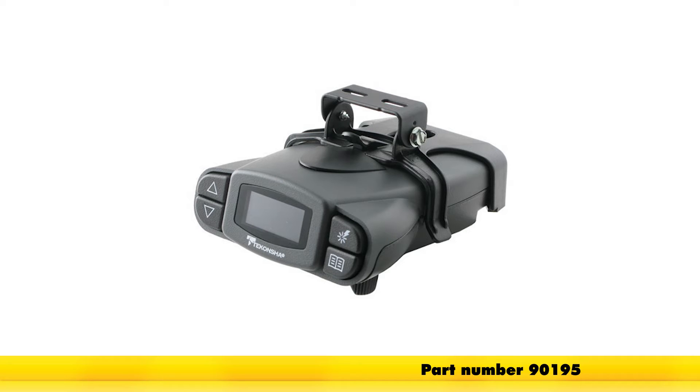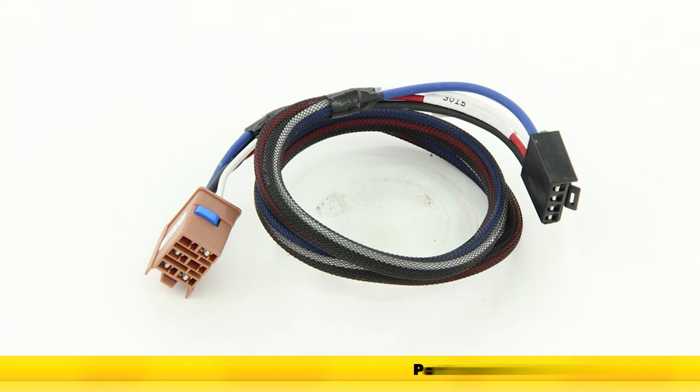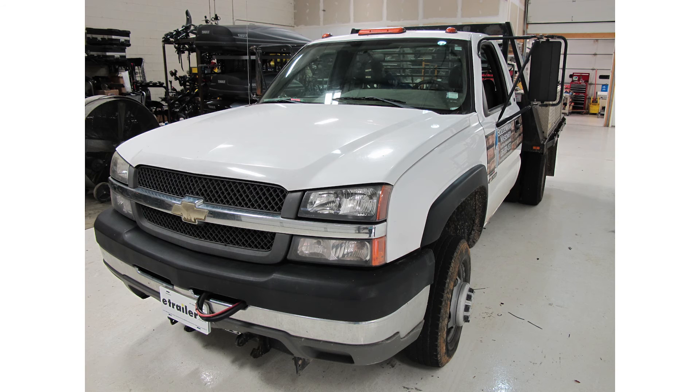That'll do it for the installation of the Tekonsha Prodigy P3 trailer brake controller, part number 90195, in conjunction with the Tekonsha plug-in wiring adapter for electric brake controllers for GM vehicles, part number 3015-P, on our 2004 Chevrolet Silverado 3500.